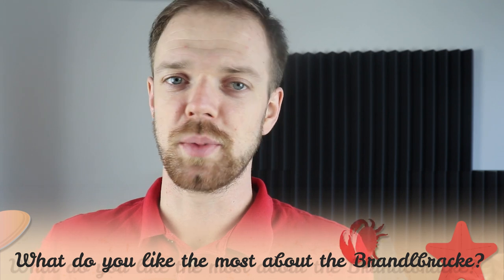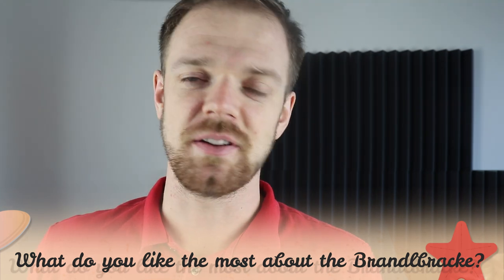Tell me in the comments what you like the most about the Brandlbrake and what is your experience with this dog breed. If you are new to this channel, consider subscribing, turn the notifications on, and check the links in the description. Thank you for watching — see you in the next video.